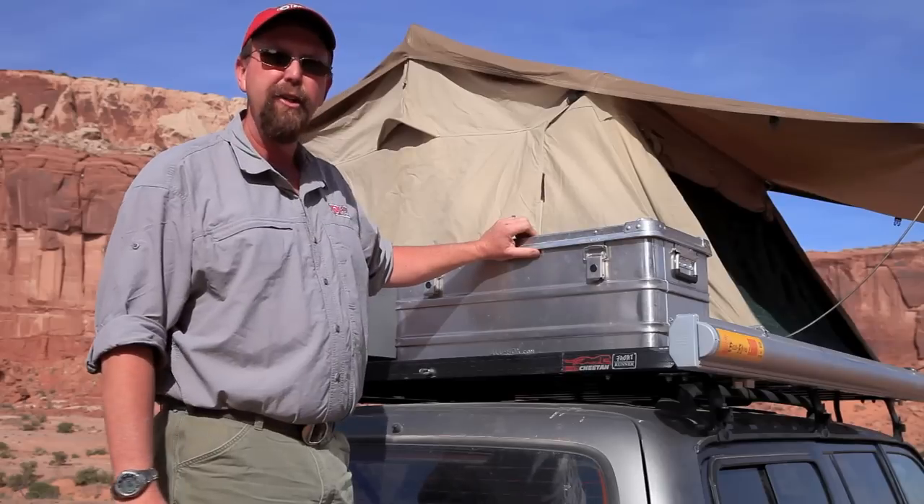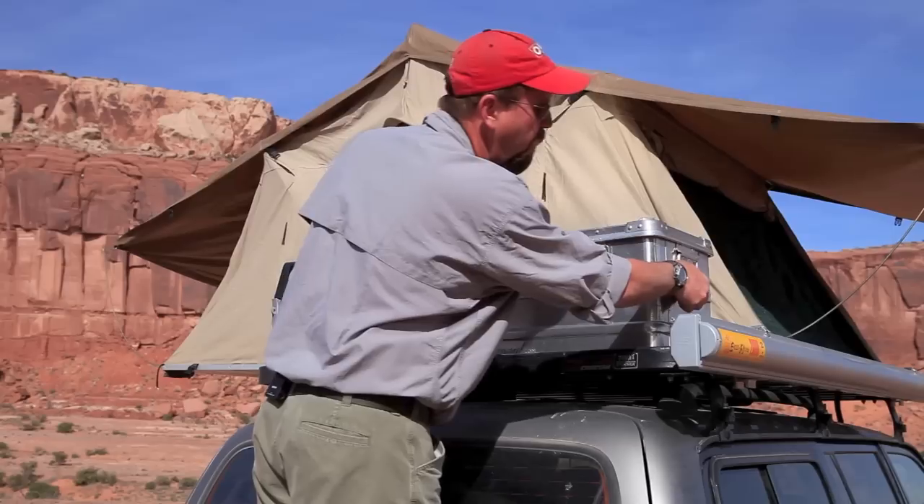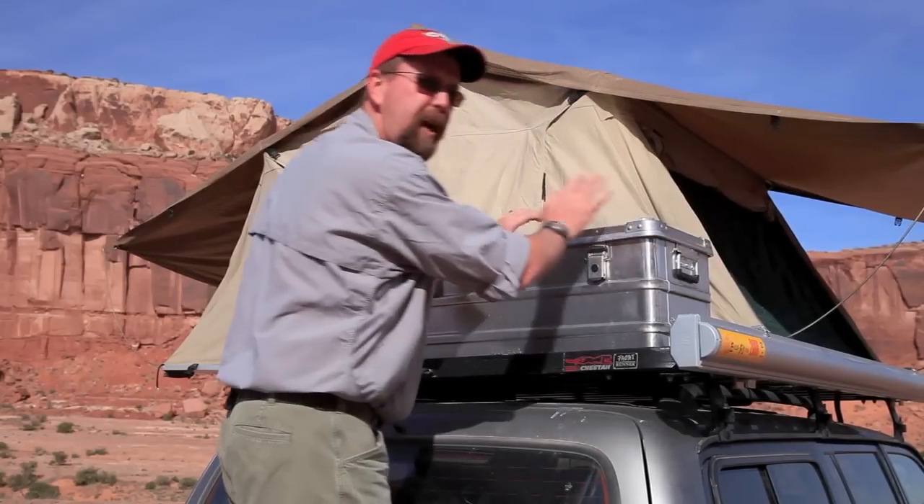There are several ways of mounting it to your rack. You can either bolt it right through the bottom of the case, use the handles for straps, or go over the top of the case.